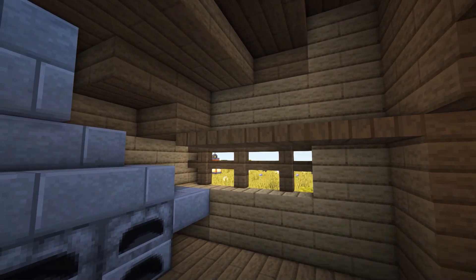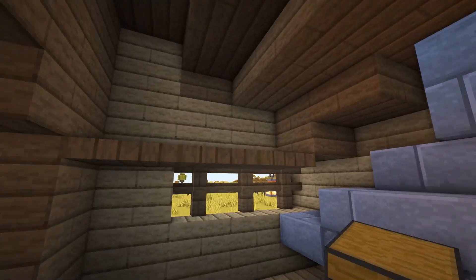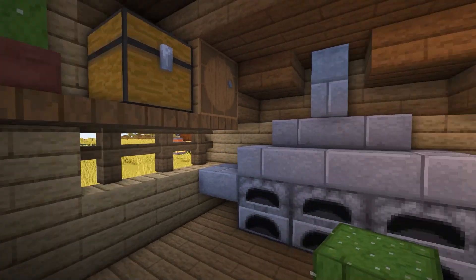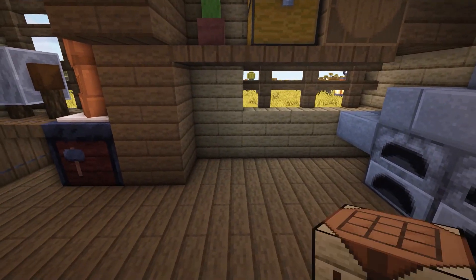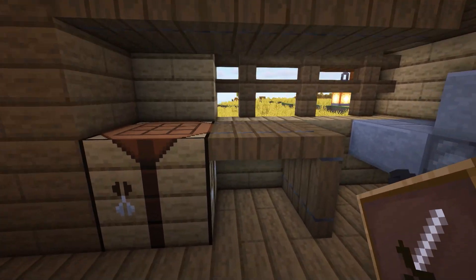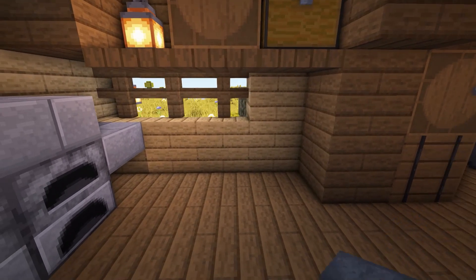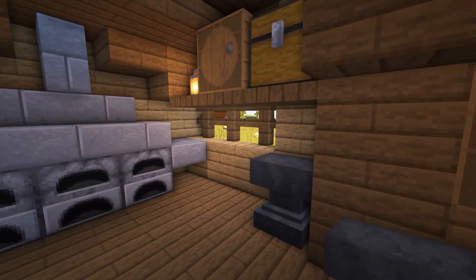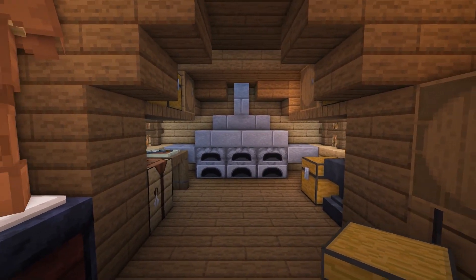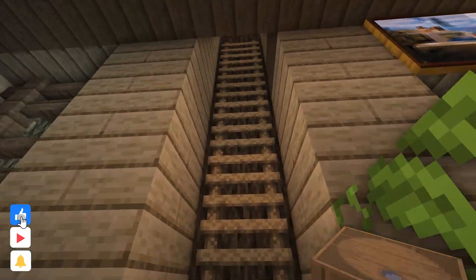Once you've built the shelves, on one side add a lantern, a barrel and a chest for storage. On the other side, add a chest, a barrel and a flower pot with anything you want in it. In the corner, add a crafting table then make a small table next to this using spruce trapdoors. On top of the trapdoor, add an item frame with a sword in it for decoration. On the other side of the room, add an anvil in the corner with a chest next to it — and that's the smelting room completed. If you'd prefer, you can use one of these side rooms to make an enchanting room as this would also fit the space; I just made a kitchen and a smelting room as it fit with the theme of the farmhouse better.